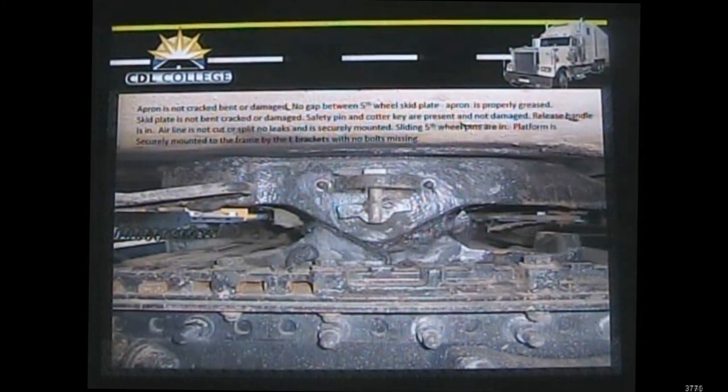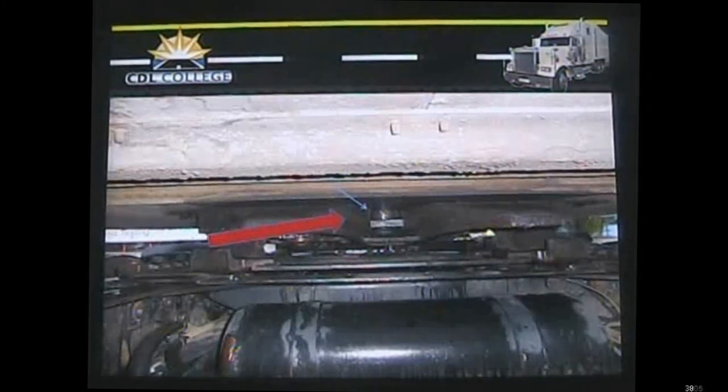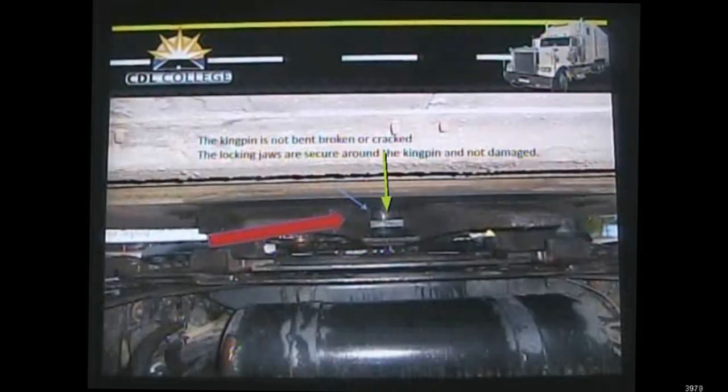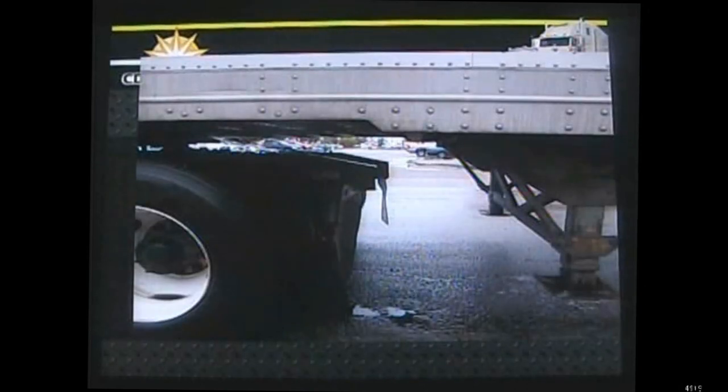Working around to the back, we look at the kingpin hooked to the trailer — it's a large shaft that should not be bent, broken, or cracked. We verify the locking jaws are securely around it, or in some cases there is a locking bar that goes across and holds it in. Make sure both are secure. When coming out from underneath, also check that when making a turn you have enough clearance so the trailer doesn't hit the back of the frame, the landing gear, or anything else. That's everything to cover for the connections.